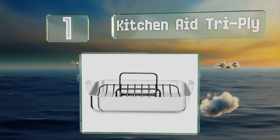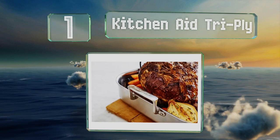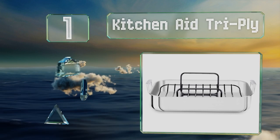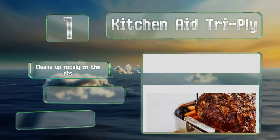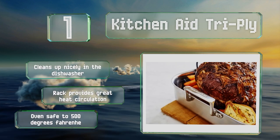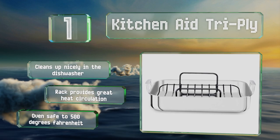Taking the top spot on our list, designed with beauty and functionality in mind, the KitchenAid Tri-Ply features a mirror-polished finish and substantial but space-saving handles that make it easier to get heavy loads out of the oven. There's also a curved lip for pouring out the pan juices. It cleans up nicely in the dishwasher, and the rack provides great heat circulation. It's oven safe to 500 degrees Fahrenheit.